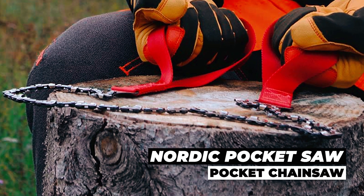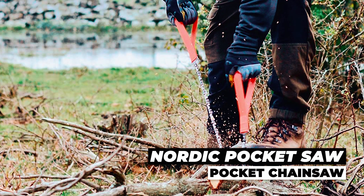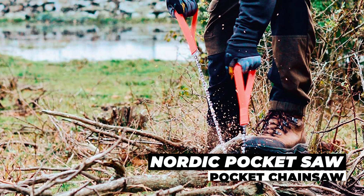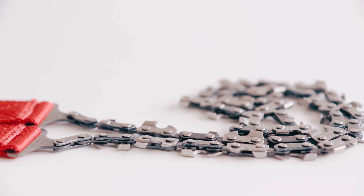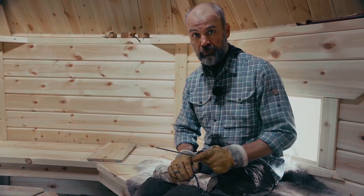There is a saying that there are no tools better in work than your ability to maintain them and keep them in good shape. And that's why I want to point out three very important things when it comes to maintaining your Nordic Pocket Saw.